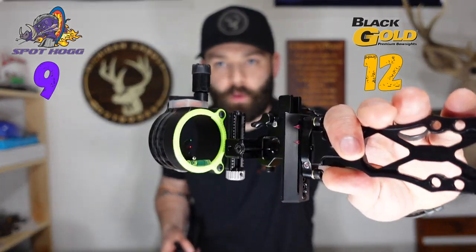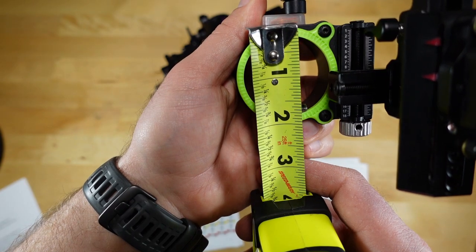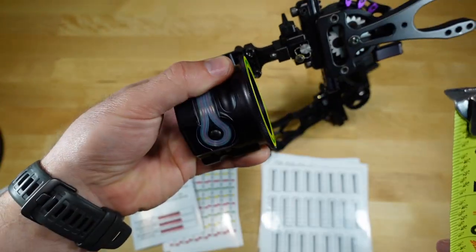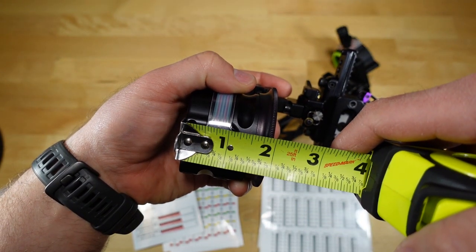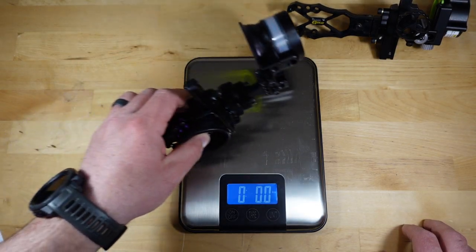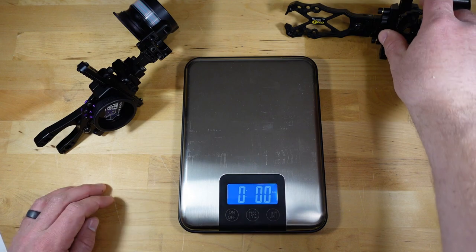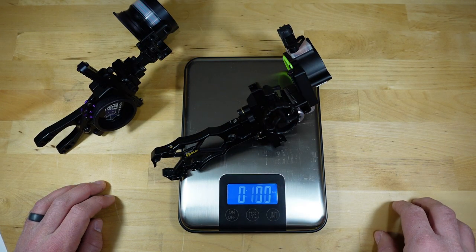For our next category we're talking about the size of the sight housing. I've shot Black Gold sights before and struggled to see out of the smaller housing in low light, which was a main reason I bought the Triple Stack — it has a huge housing with a wide open field of view that I thought would be clutch in hunting situations. However, that massive housing comes at the cost of weight. Not being able to move the sight closer to the riser, I constantly fought pin drop running the Spothog Triple Stack. Since the Dual Track is significantly lighter, I'm giving another bonus point to the Black Gold.